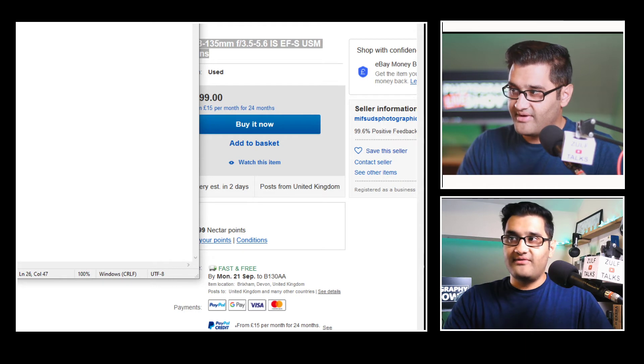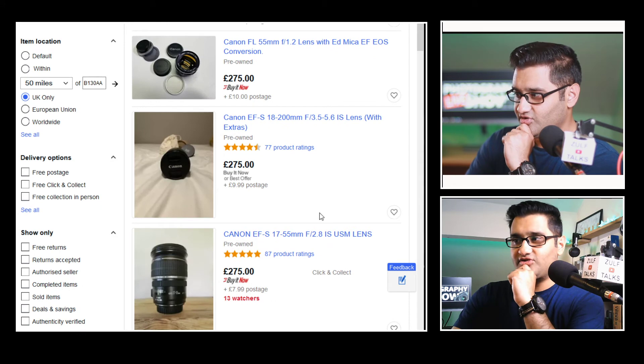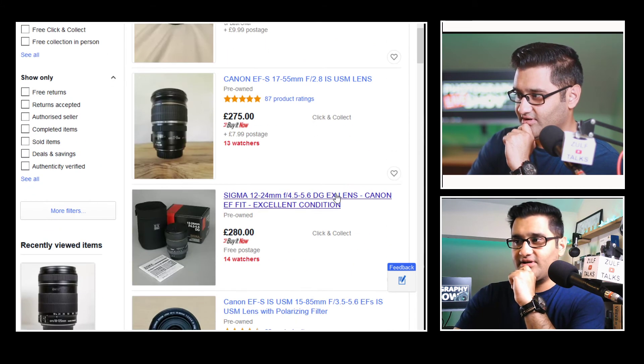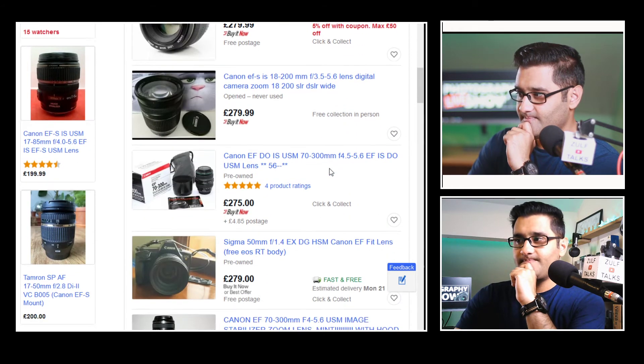So far we've had three lenses in the £300 range. Do we have any other contenders? I want to show you something really nice — a do-it-all round lens. Let's have a look.